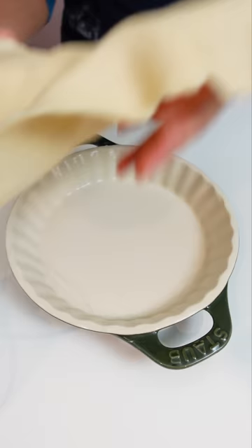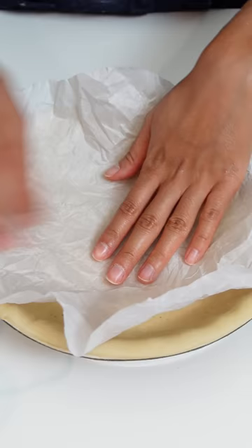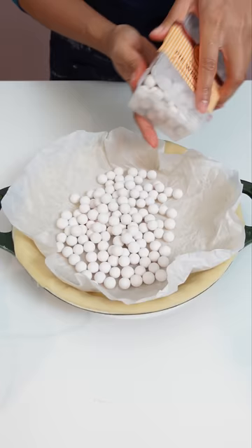Why do we need pie weights? When I first made pies and tried to bake the pie crust, it poked up and got all bubbly. I learned that you're supposed to poke holes on the pie crust, put a layer of parchment paper on top, and use pie weights to keep the crust from bubbling.